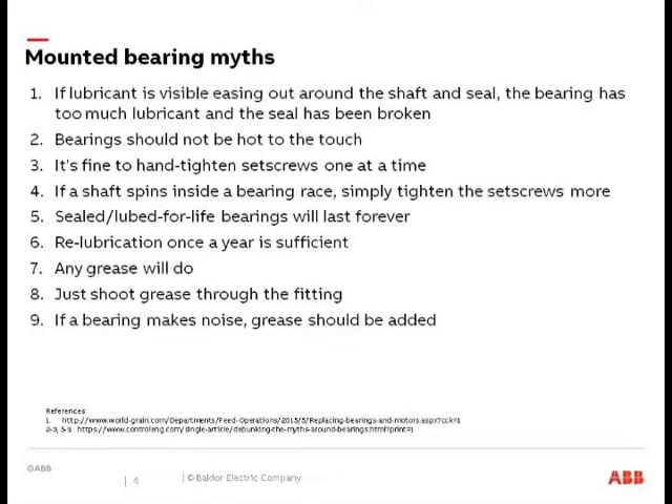Sealed-for-life bearings — maybe you have some in your plants. There's a misconception that sealed-for-life bearings will run for a lifetime — that's not quite the case. Re-lubricating once a year is not really recommended for most applications. And 'any grease will do' is another myth — there are differences in grease, not so much the brand, but a lot of times the different bases, and we'll talk about that.